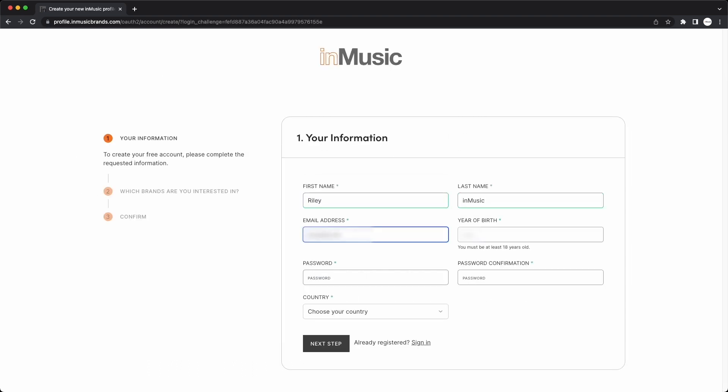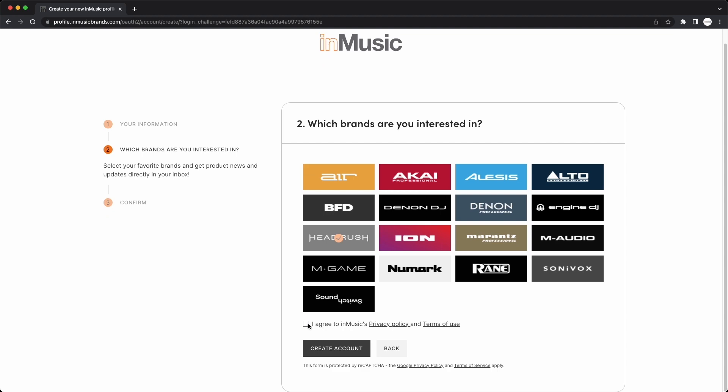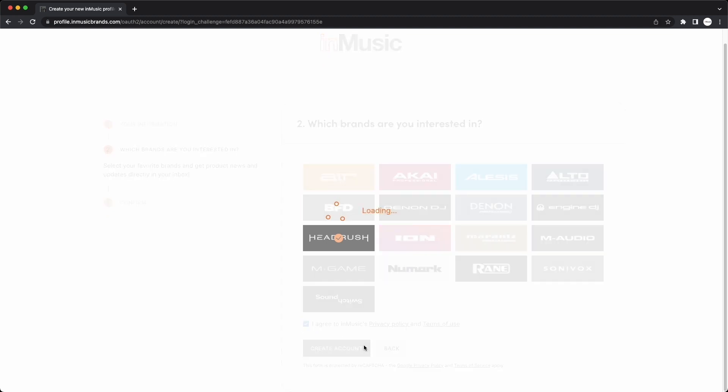On the first page, enter your name, email address, a password, and country, then click Next Step. On the next page, select any brands you plan on using in your setup to receive product news and updates in your email inbox. Agree to the privacy policy and terms of use, then click Create Account.